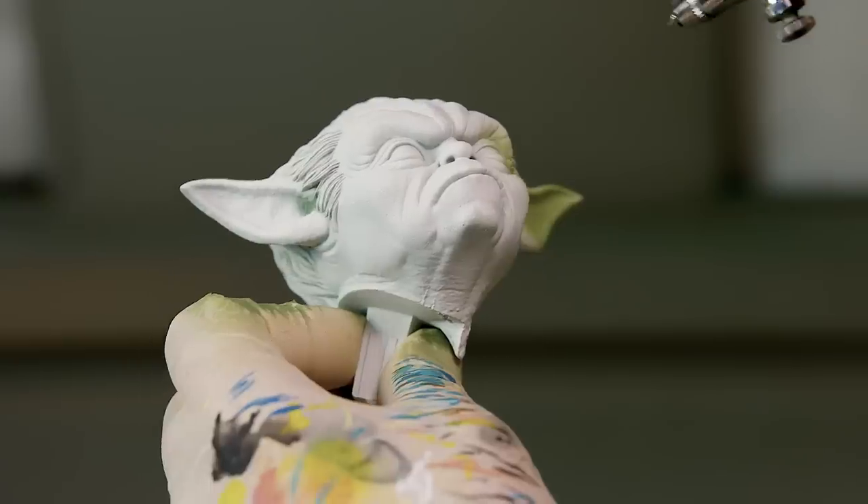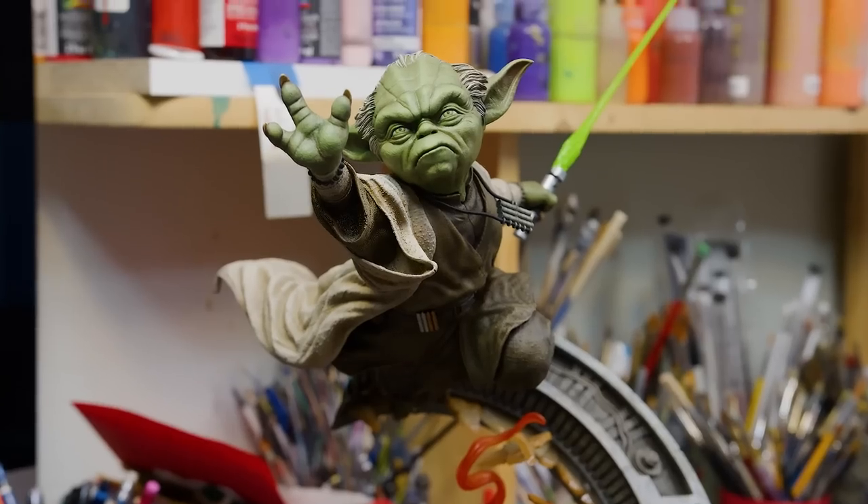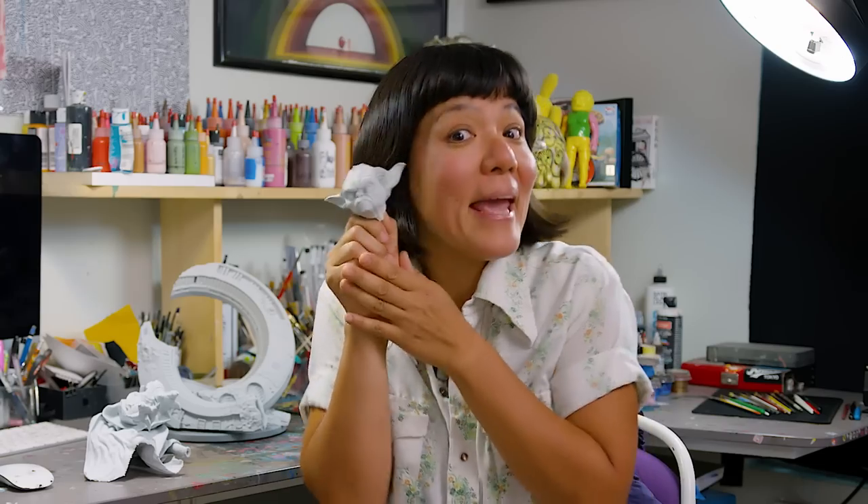Hi, I'm Chi Izuma and today I'm going to be painting the Yoda Mythos statue by Saisho. Let's paint!